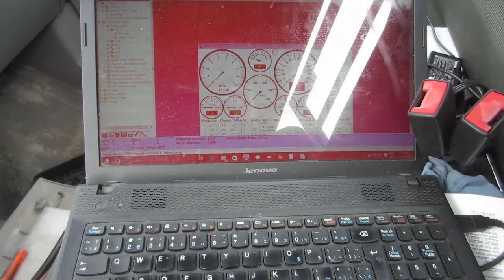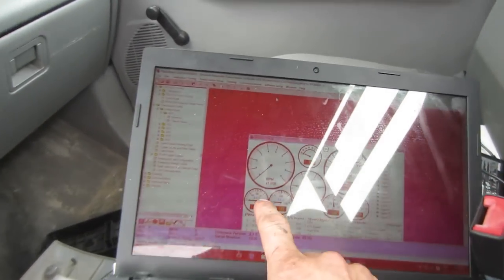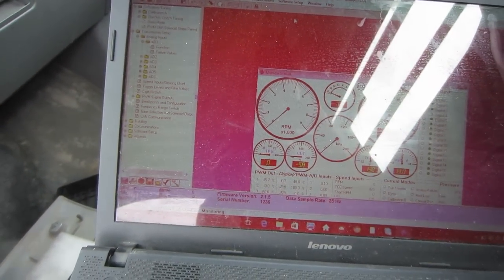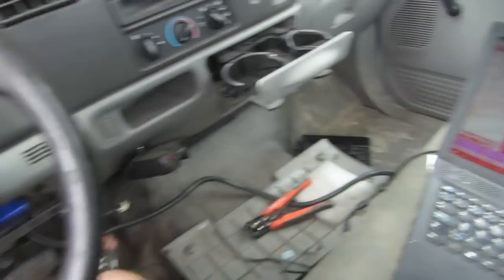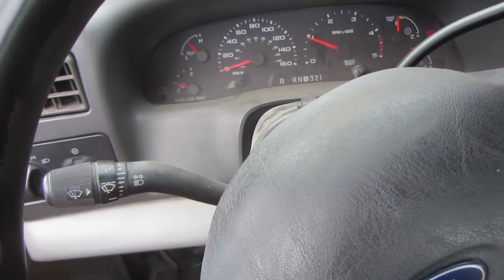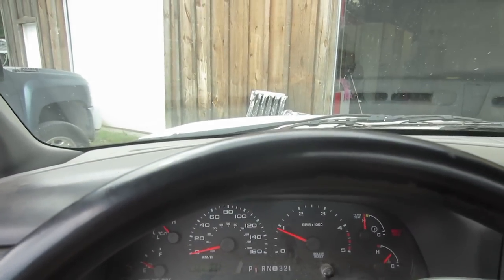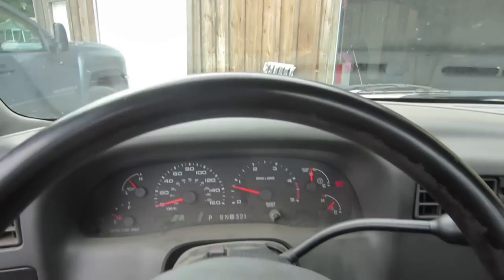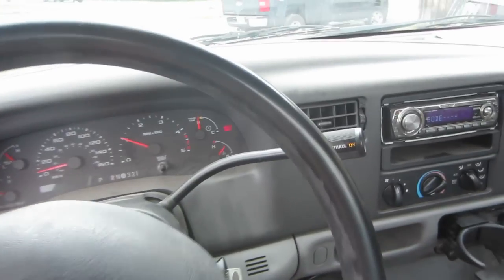To try and smooth out the shifts, I raised my top limit for my TPS so it always thinks I'm kind of in part throttle — it's still a very aggressive shift. But watch what happens when I stick it into reverse — you can hear the clunk. It just jerks way too hard.